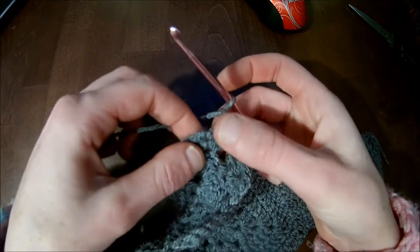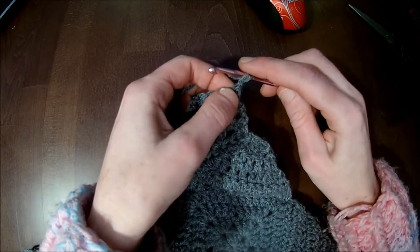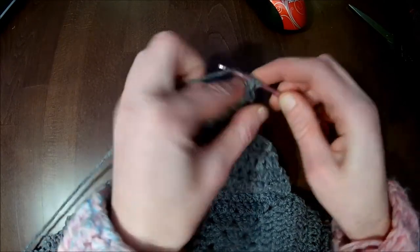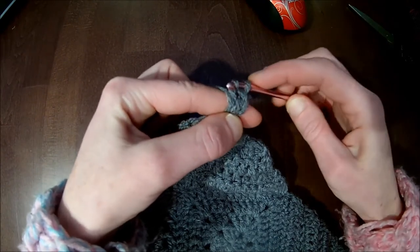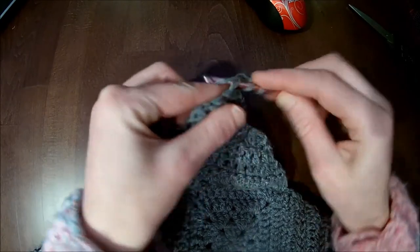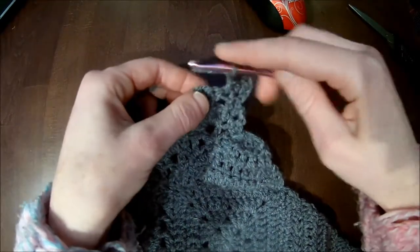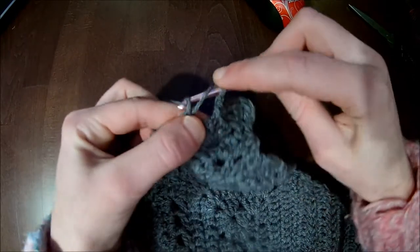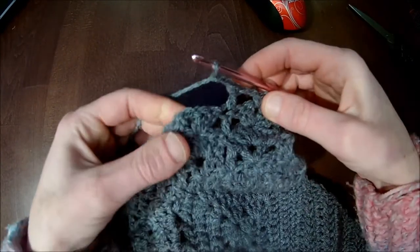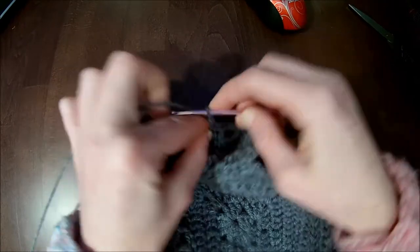One double crochet in each stitch, chain up one, and we start with row 14. We will do two double crochets in the first stitch, then one double crochet in the next — we will decrease again. One double crochet in the next, so we have three stitches in the beginning. Now chain two, skip directly into the chain-one space, and there make one single crochet. Chain two, skip to the double crochet, and there make one double crochet. Chain two, skip to the chain-one space, and there make one single crochet.